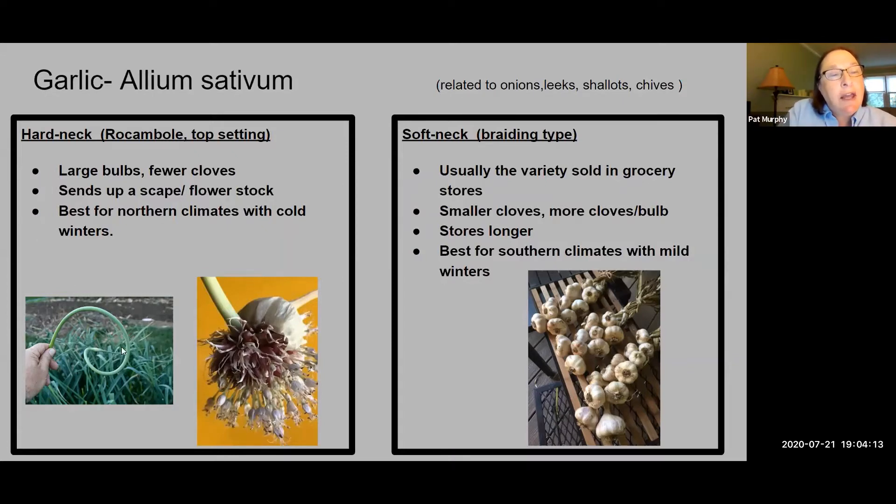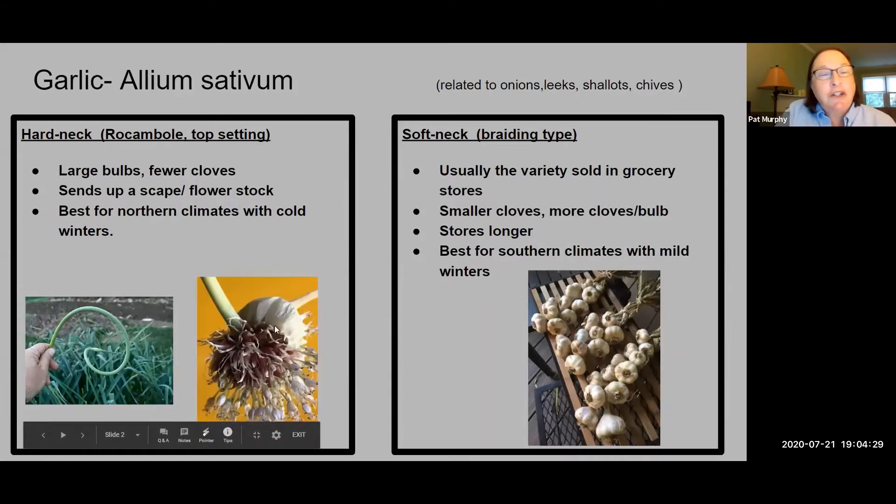Here's a picture of the scape. It comes out almost towards the end of the plant's growth, and you remove it in order to give the bulb a little bit more energy — it's a flower pod. Mary, who's here tonight, took this picture from her community garden at her school. It's a close-up of the garlic scape in flower, and it's so beautiful. All around us in the garden there's beauty, and the shape of this scape is very decorative. This seed pod is also beautiful.